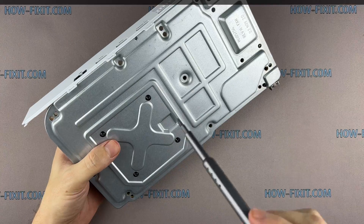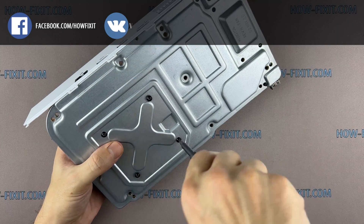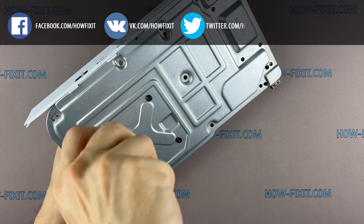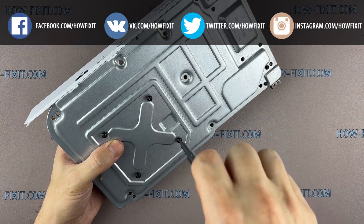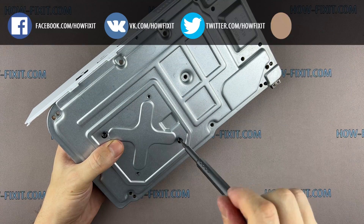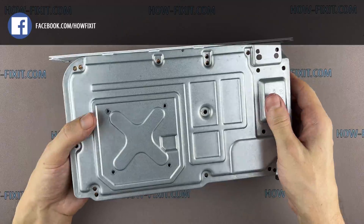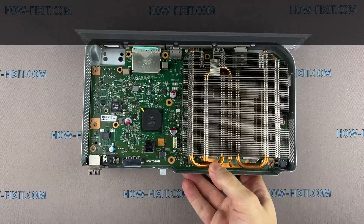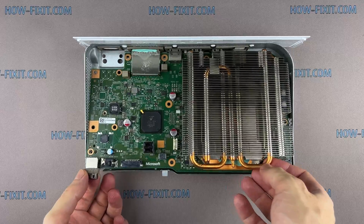Turn the case over and remove the four screws. Then grasp the heatsink with your fingers and lift up the front of the motherboard.